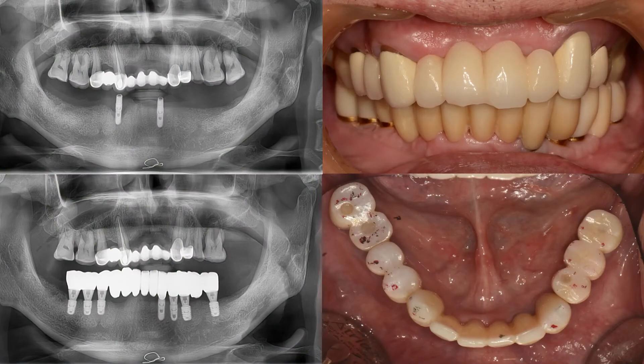A case where insufficient space existed but overdenture was done at another clinic came to me. There was continuous fracture, the patient felt a lot of discomfort, and the number 43 implant moved, so I had to remove it. With three fixtures, I changed to fixed prosthesis and the patient recovered stable chewing.